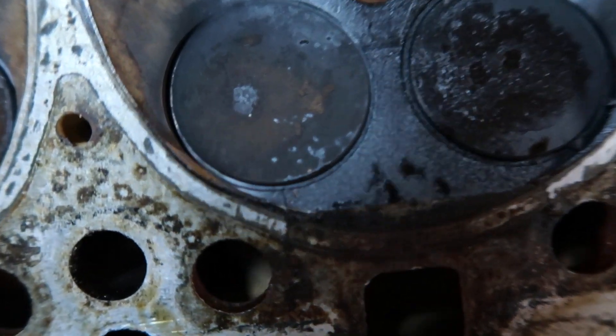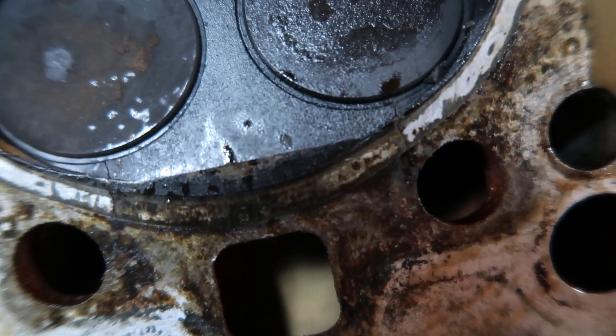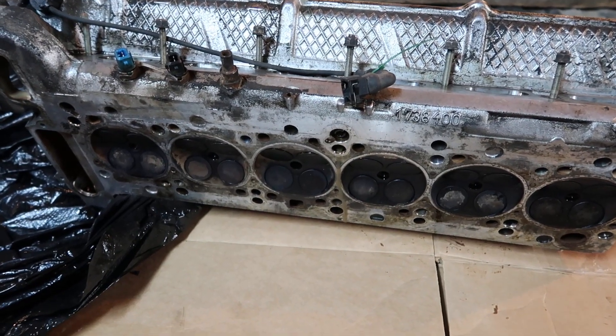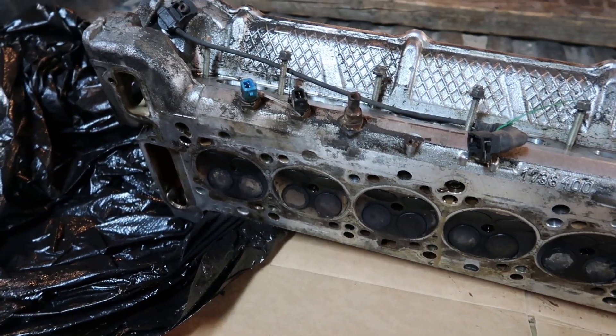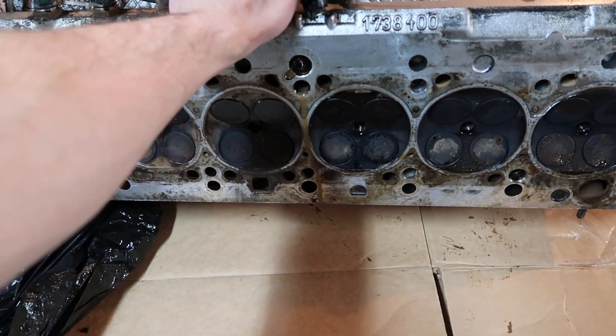When I roll the head over here, you can see there's a crack right there at that valve and there's one right there at the adjacent valve. Because of where they're located, there's not really much I can do about it. So this is basically just like a 40 or 50 pound aluminum paperweight at this point.